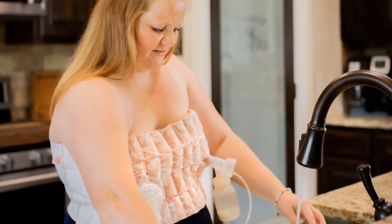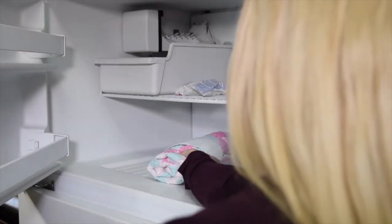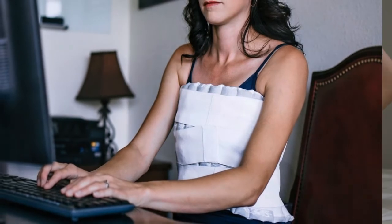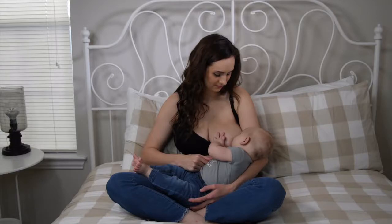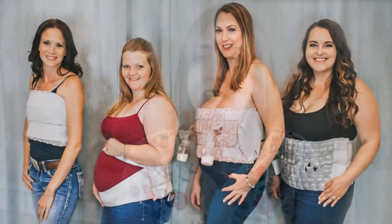Also, when ready to wean or stop your supply, you put it in the fridge or freezer, cool it down, and then apply a compression therapy by taking it all the way to the other side. Through this combination, through Mama's Milk Wrap, we have seen hundreds of women find that success — excited to reach their goals and even exceed them, no matter where they were, whether beginning or ending.